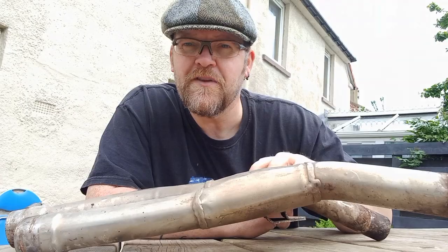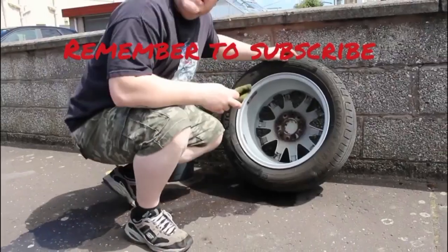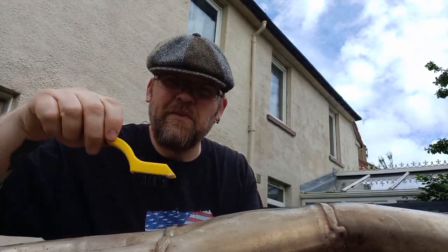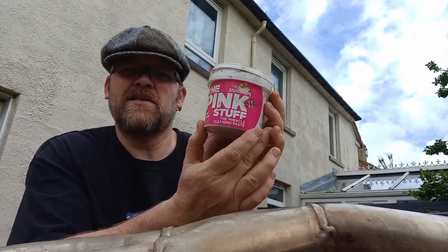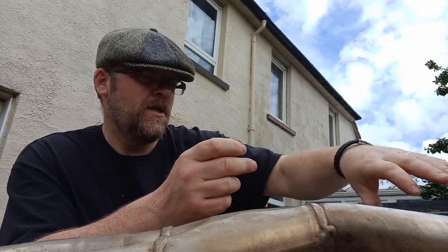I'll go and get some hot soapy water and give this a wee clean. So I've got some soapy water on the go now. What I'm going to use is a wee nylon brush — this will just be about getting away at the burnt on tar that you get on these exhaust systems. I'm also going to use this product called the Pink Stuff. You get it in the likes of B&M or Home Bargains. It's really good — it's like an abrasive putty, so I use that to get rid of the majority of the hard burnt on stuff.